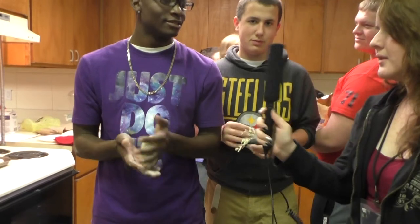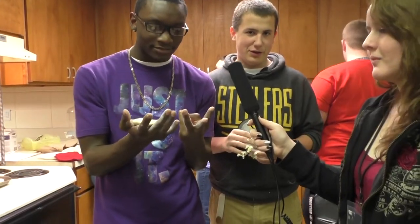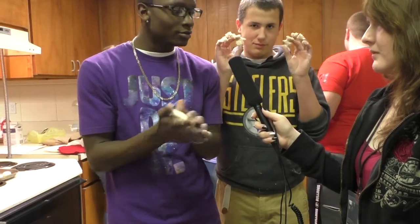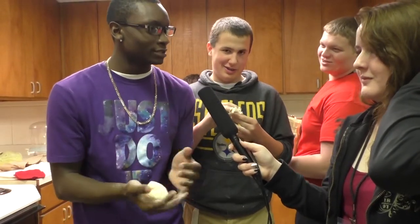What are you making? Galatas. What does it mean? Sugar cookies. What are the ingredients? Cake flour, sugar, eggs, vanilla, salt, milk, baking powder, flour — and then I put my foot in it.